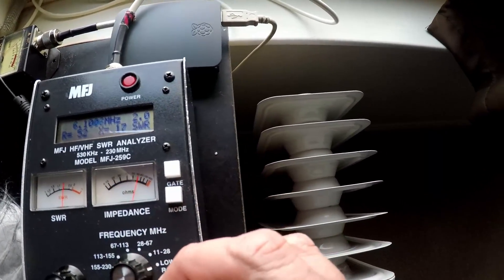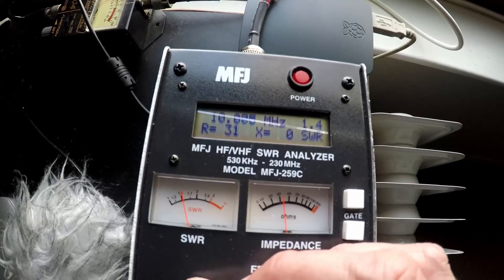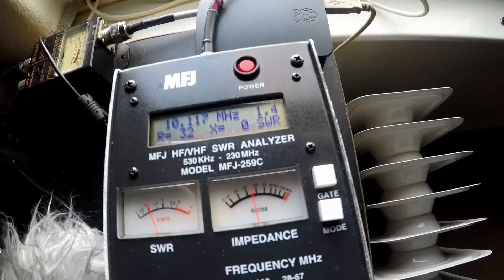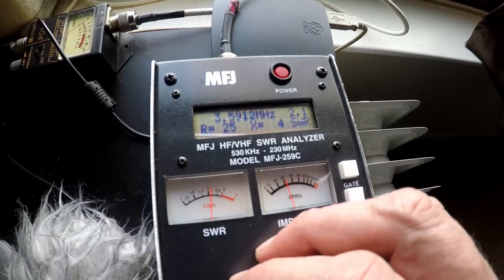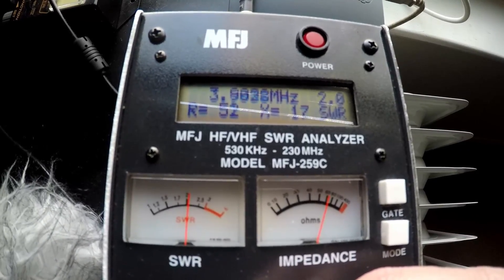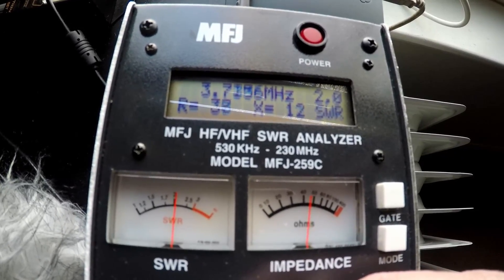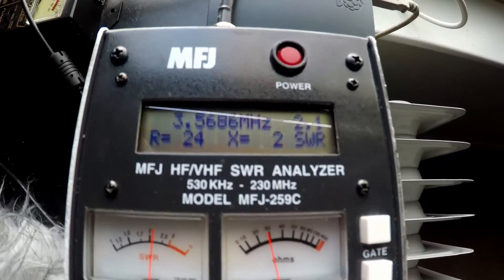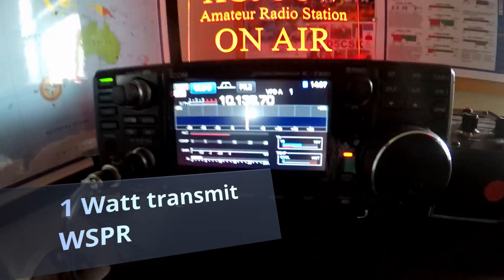Now let's go into the lower range — let's go to 30 meters, which is mainly what I want this for. That's 1.4-to-1 — that's awesome! I'll do WSPR testing on that in a bit. Just for fun let's try 80 meters. For most of the usable range it's about 2-to-1. Going down to the digital and CW portion it gets a little higher but 2.0 to 2.1-to-1 — for digital and CW I think that'll work fine.